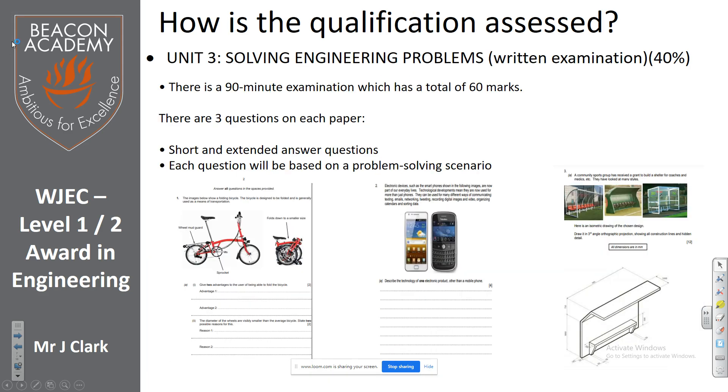The last part covers problems and theory — it's worth 60 marks, which is quite a lot. There are three questions on each paper. You get to learn about different types of materials and their properties. Our lessons are probably about 60% practical and 40% theory.